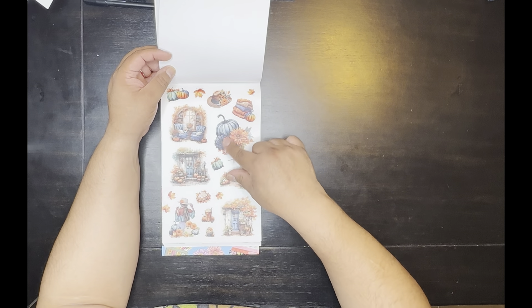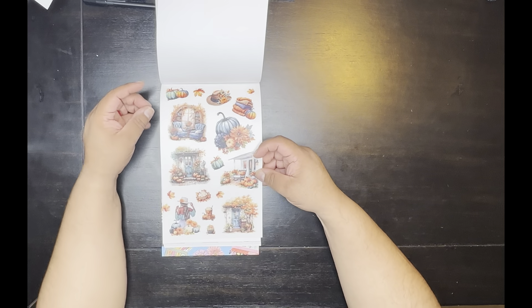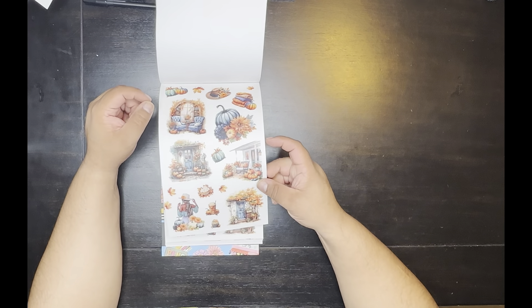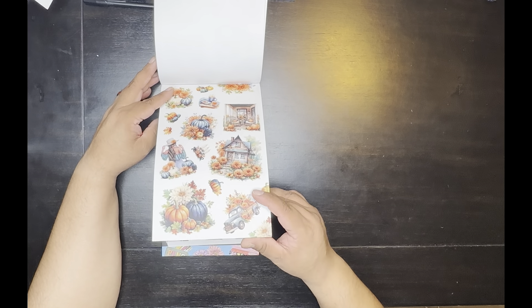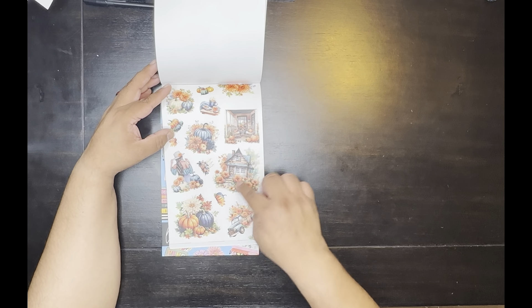Oh, this is really pretty. Like these — I think they go better on my Proudest notebook. The clear ones go really well on that one, on the smaller one because they're smaller stickers. I like that. You get two of those. Oh, I like this scene right here with the little house.